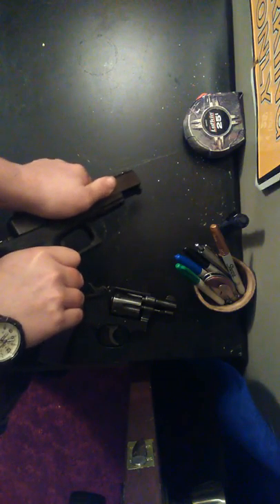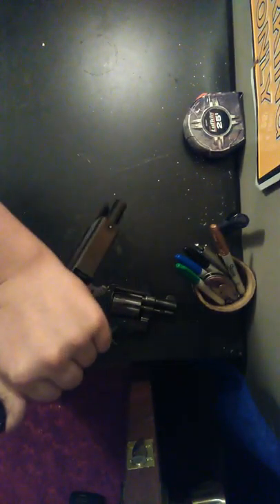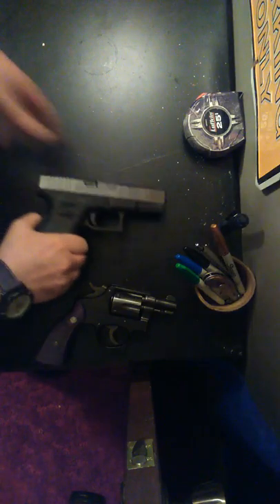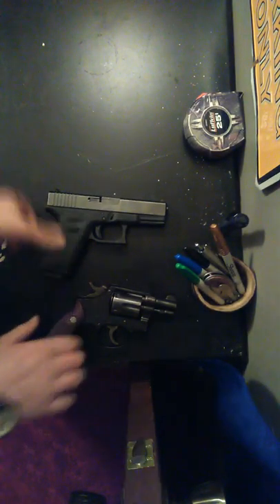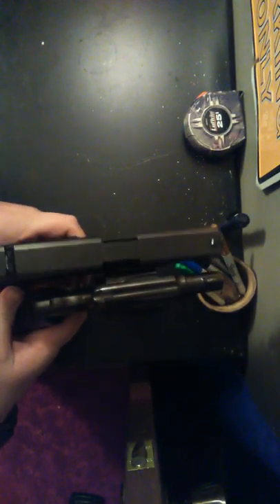Another purpose of that notch is as a precaution — if the recoil spring were to almost come out, that little notch will keep it from coming all the way out. But that shouldn't happen. So you put it back onto the bottom notch, then slide it back onto the frame. Then you can take the magazine out, work the slide, and make sure it's all good — and you're good to go with the Glock 19.